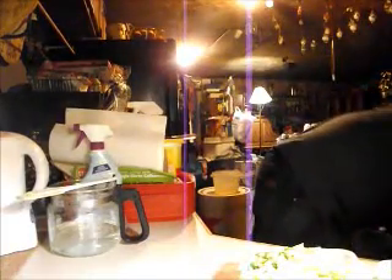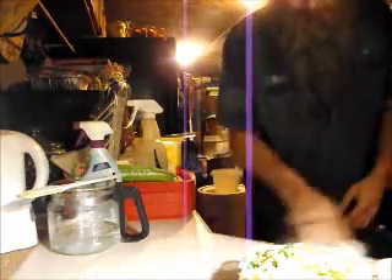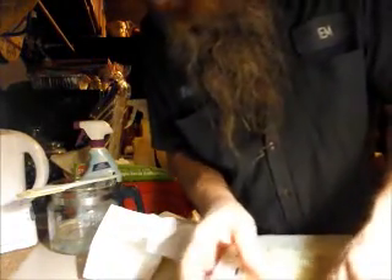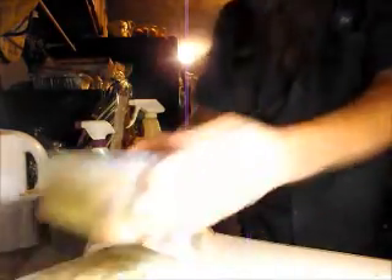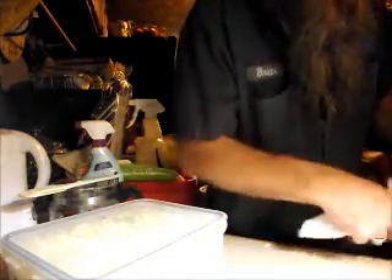Success! Cling wrap the bowl. And I need the lids. Got one. Got two. Oof. I made a mess.